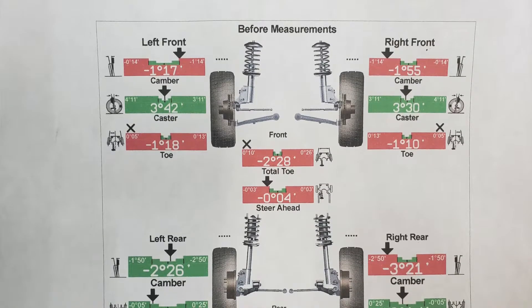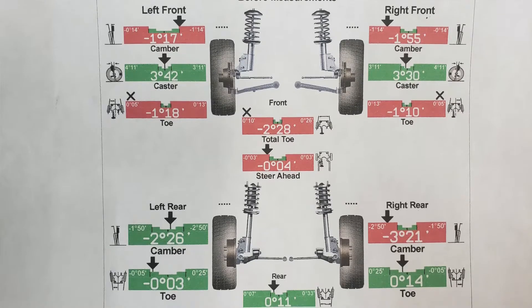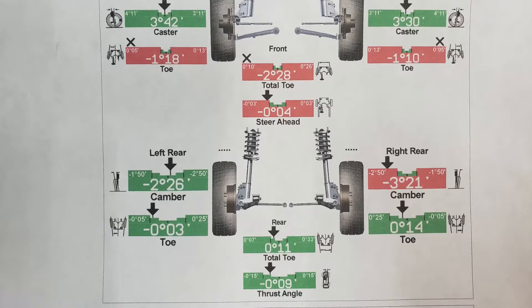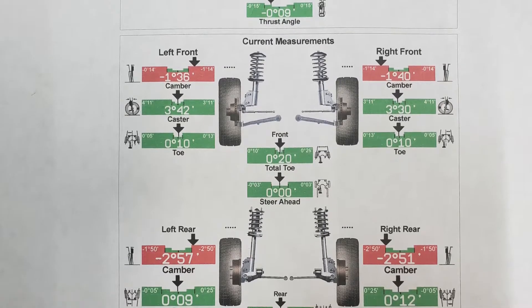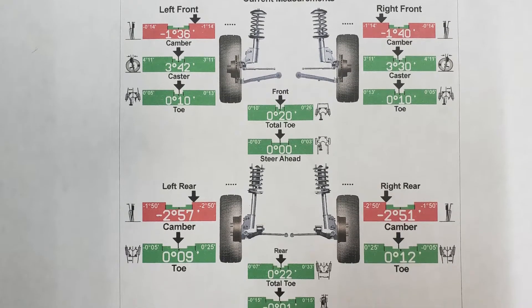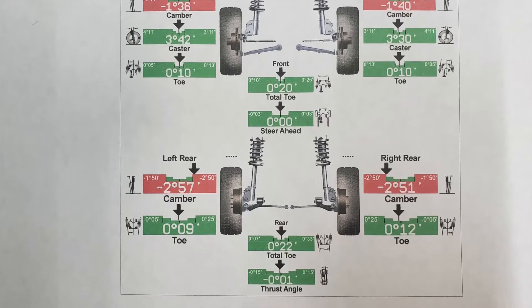On the front wheels the camber was uneven from left to right, and there was excess toe on both sides and the steering was off center. On the rear the camber was also uneven. But after adjustment, I now have very close to negative 1.6 degrees of camber on the front, about negative 2.9 degrees in the rear, with some slight positive toe all around and dead-on steering.